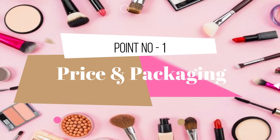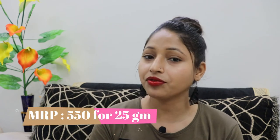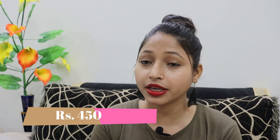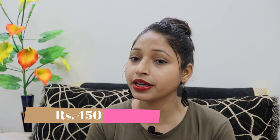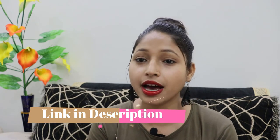The first point is price and packaging. The MRP of this foundation is 550 Indian rupees for a quantity of 25 grams. But this foundation is available and you can easily get it on sale and on Amazon. I have all the links in the description box, you can check it out.